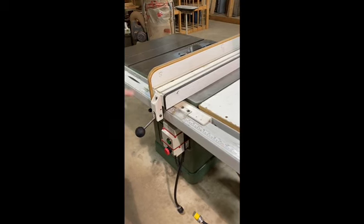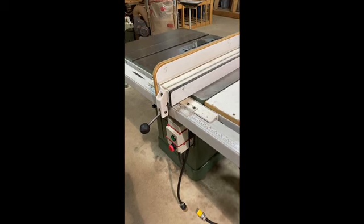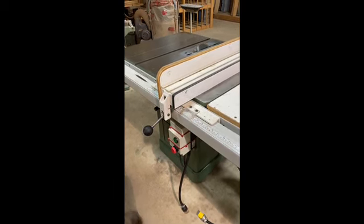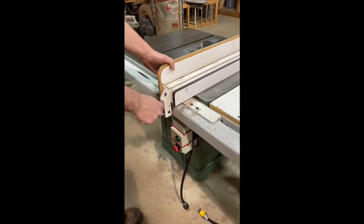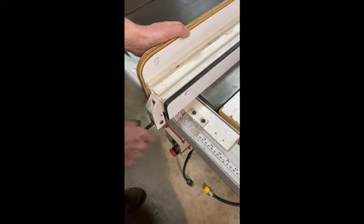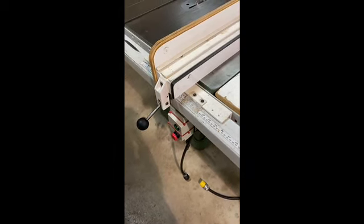What we have here is a rip fence. Ripping is basically taking a board and running a saw cut down its length to the desired width. To set it to the right width, you pop the handle and slide it back and forth. In this instance I'm going to set it to 11 inches. There's a line that runs down the center — I line that up with the 11-inch mark and click it in place. It's basically just a tape measure and you can set it to whatever width you want.